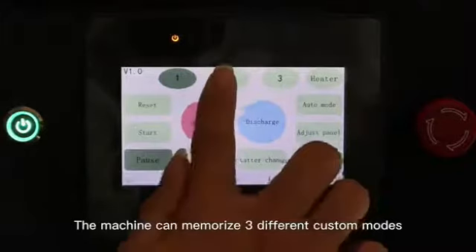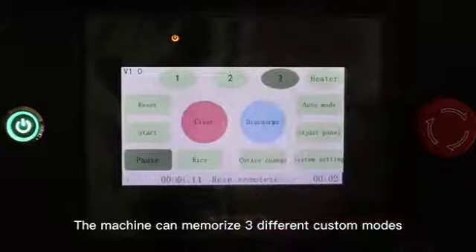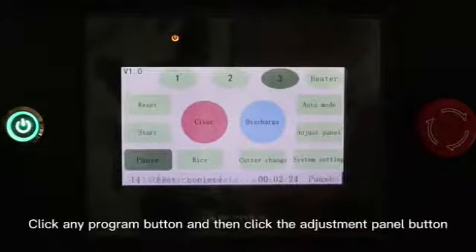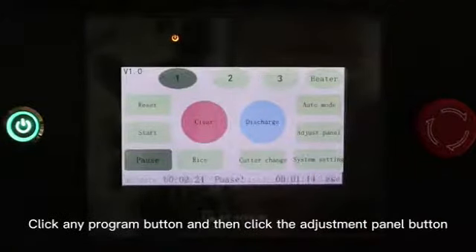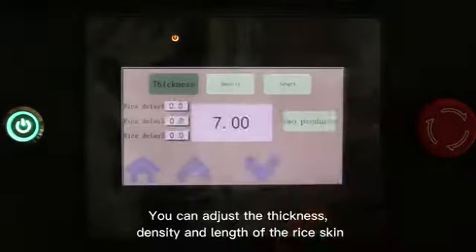The machine can memorize three different custom modes. Click any program button and then click the adjustment panel button. You can adjust the thickness, density, and length of the rice skins.